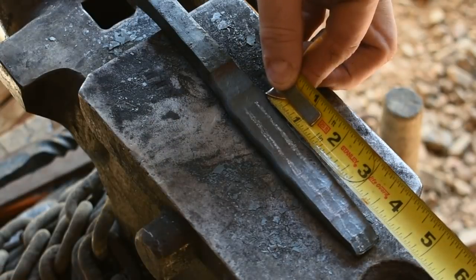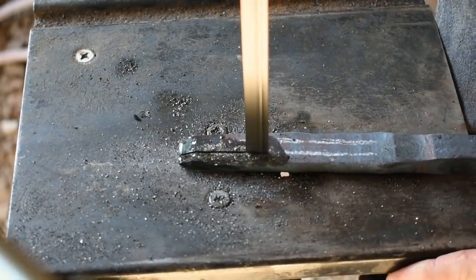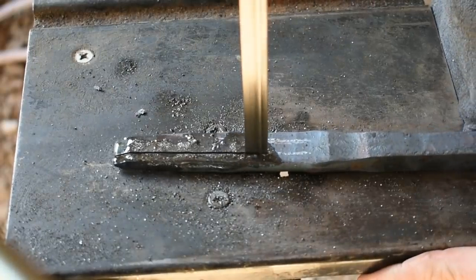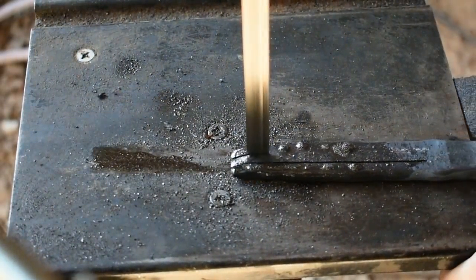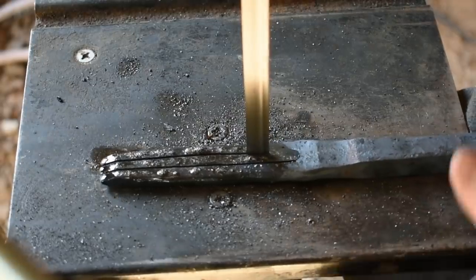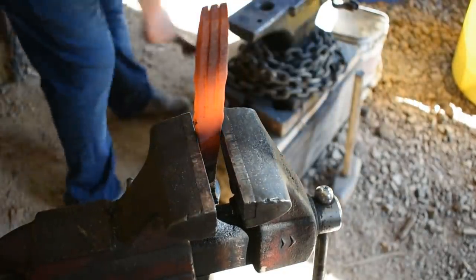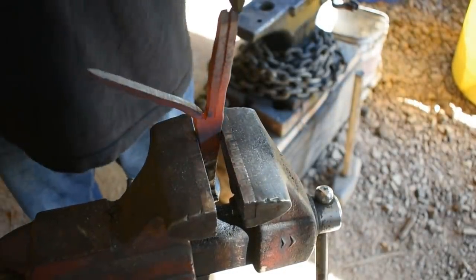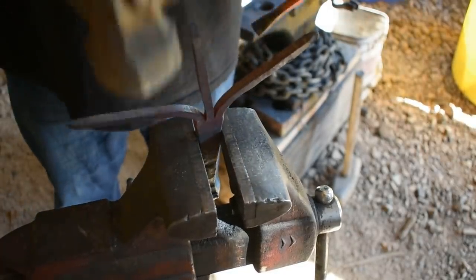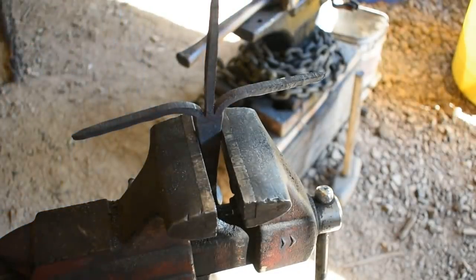Making these marks about four inches from the end. At this point we're going to take this back in the forge, get it warmed back up, take it over to the anvil, and we're going to round these off. They've already got a pretty good tip on them — we don't want to make them too thin because they might bend.